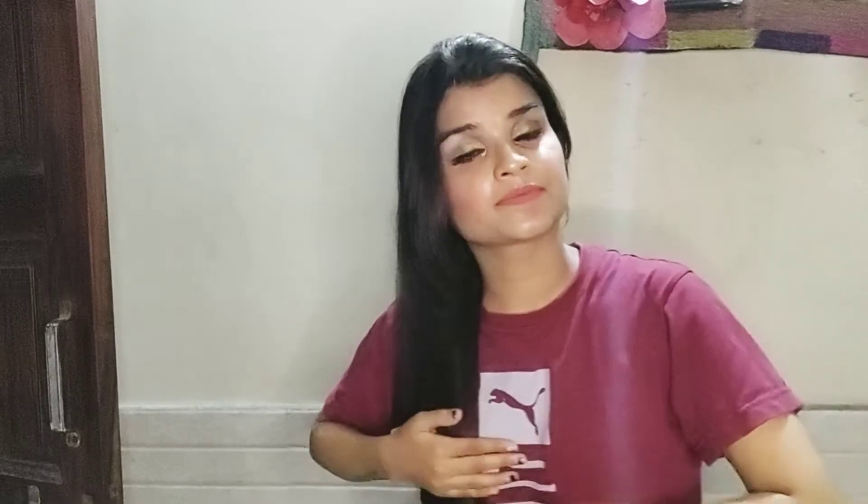As you can see guys, I didn't use any serum. I just washed my hair. You can see the result — I didn't even use conditioner. And you can see the shine guys. My hair looks so silky. I really loved my hair at that time. I think I should shoot a video too.